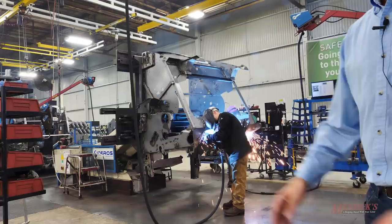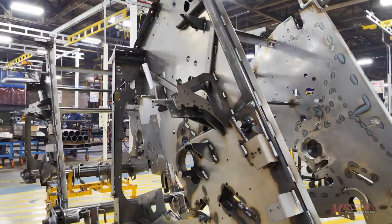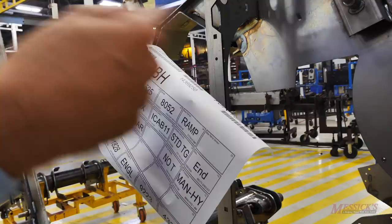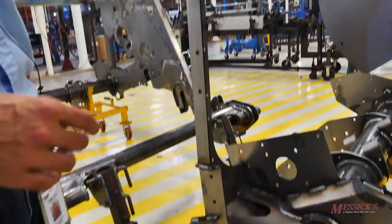After welding, the unit goes on dolly wheels and receives a serial number — at this point it's tied to a specific customer order. The serial number is stamped on the frame. From this point forward, everything is serialized and tracked. The factory is typically building to wholesale or retail orders, not just company inventory.